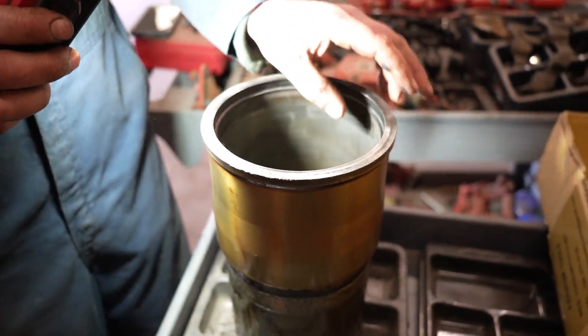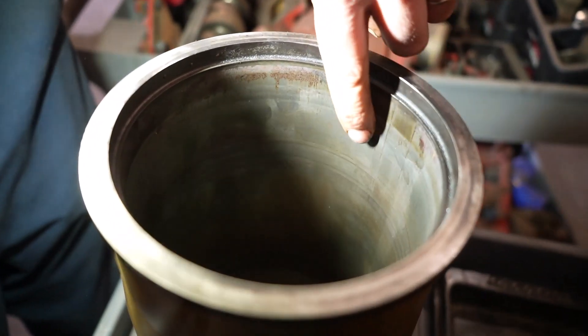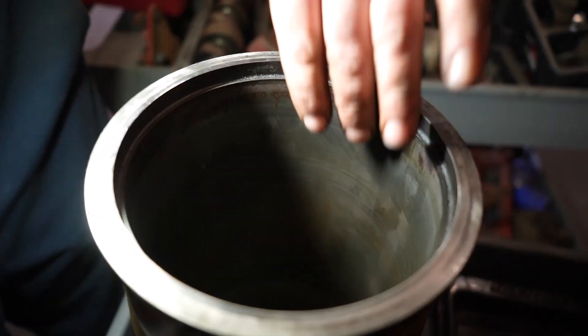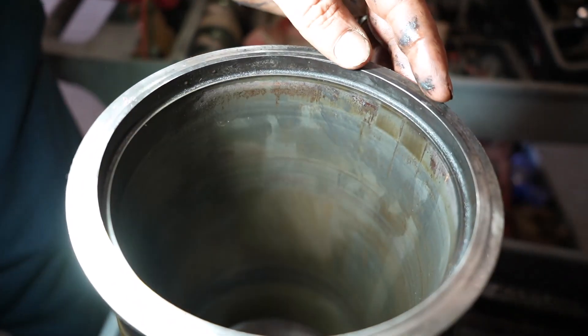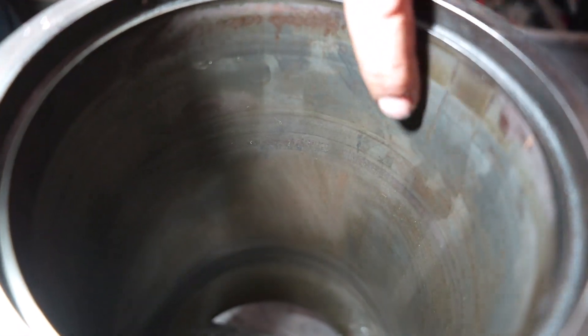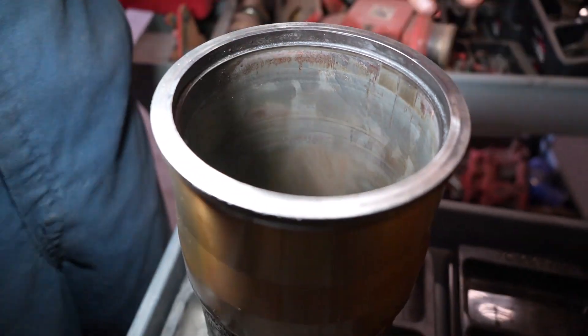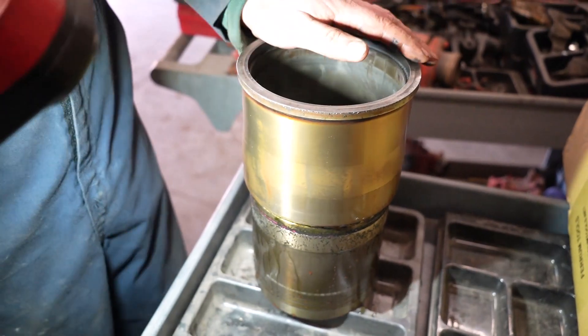We got the old liner out here. As you can see, there are some grooves cut in and it's been worn really smooth. If you go down lower, below where the piston travels, you can see there's nice cross hatching down there. But up here at the top, it's all polished and gone, and grooves are cut in as well. That's why we decided to pull this and go ahead and put a new liner in, just out of good measure.